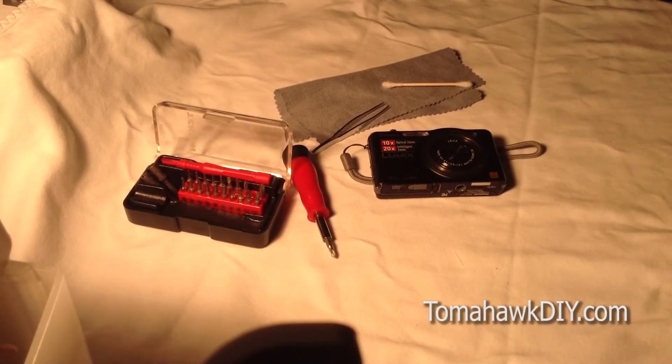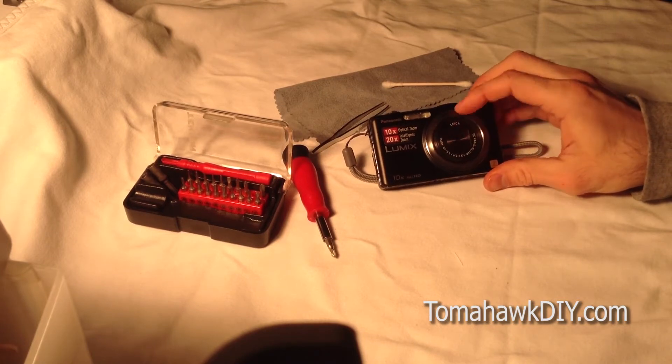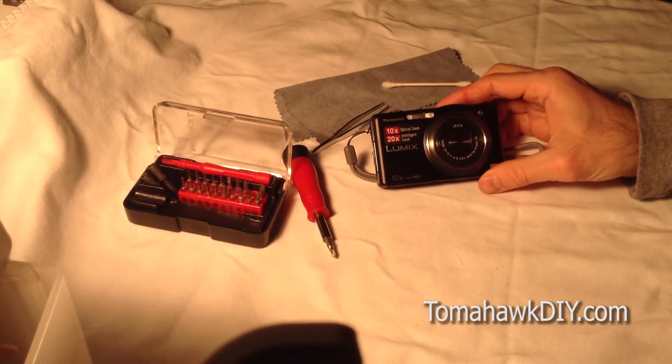Welcome to Tomahawk DIY, everyone. Today we're going to take a look at cleaning the CCD cover on this Panasonic Lumix camera.